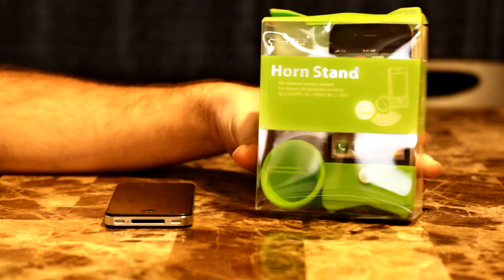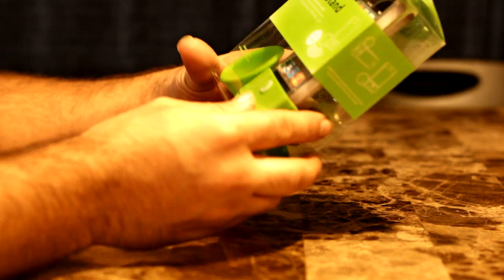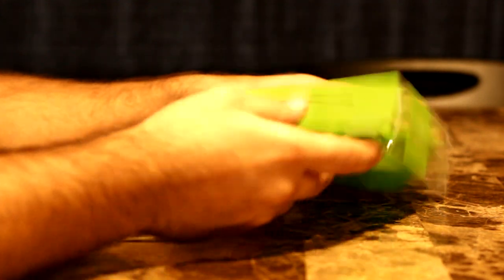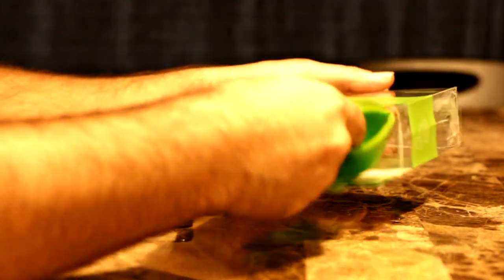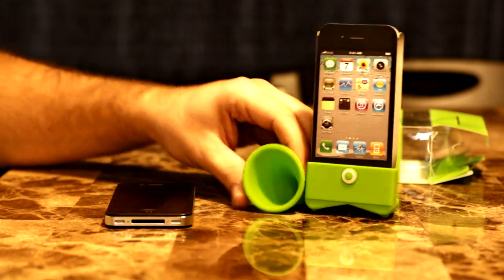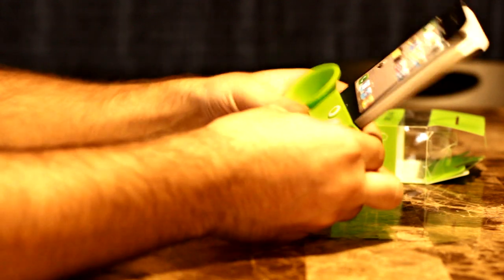This thing came from China so the box was a little bit beat up, but in any case it doesn't really matter. The horn is supposed to be silicone — that's what it says on the box. Let's open it up. And there she is — it is silicone-y.